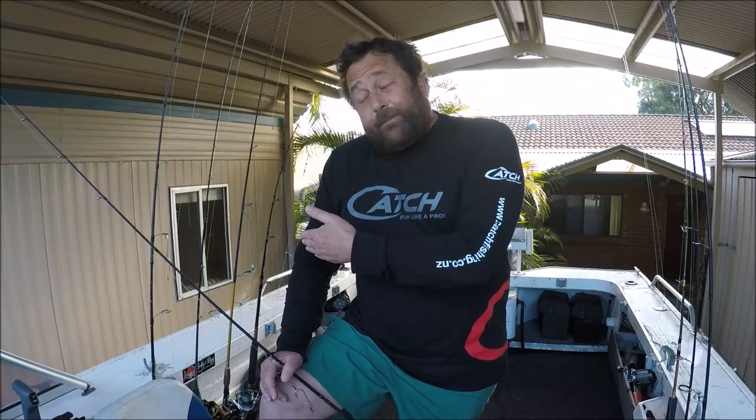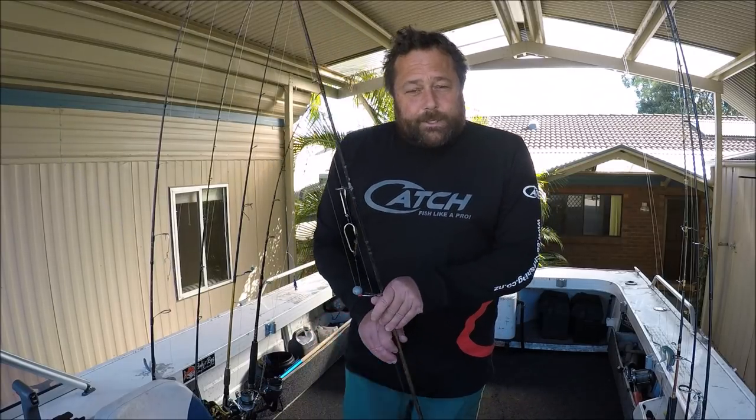I'll push out to 65 meters and further if I want to. Some guys on the weekend were hitting them at 120 meters out the front here, so I believe they're always here - not in huge numbers, but always here. You just have to work a little bit harder. My advice to guys getting into snapper: fish the snapper season, but also try going out a little bit wider and fishing for them if the currents aren't too strong.